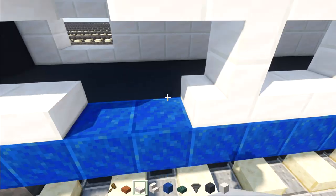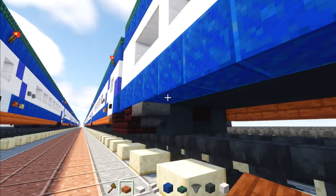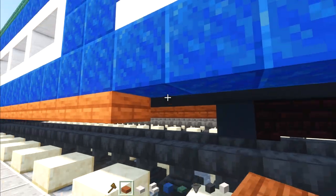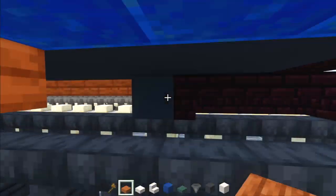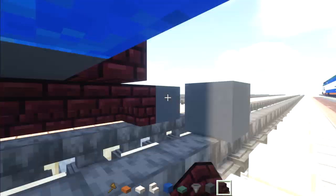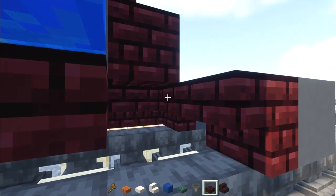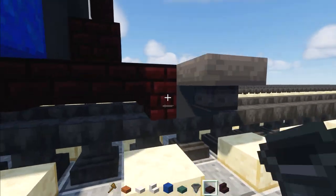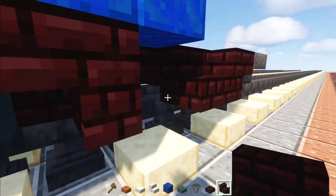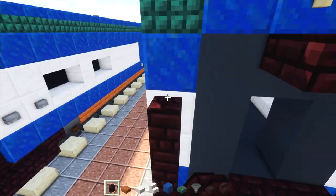Once done with the windows, add acacia slabs all the way across to the bogey. Remake the bogey on this side — fill in the middle with nether brick slabs, hopper sides of the wheels, nether brick stairs facing toward the hopper, nether brick stairs facing outward. Don't forget to add the gangway connection.